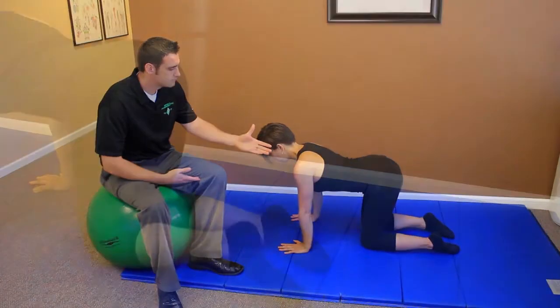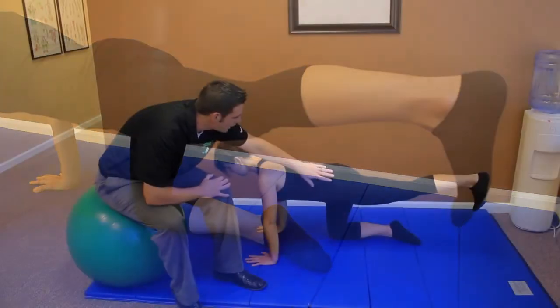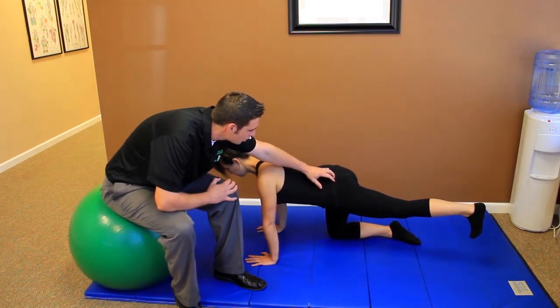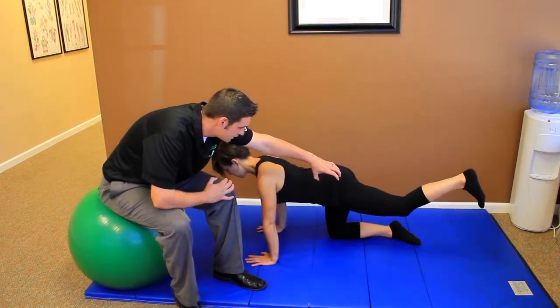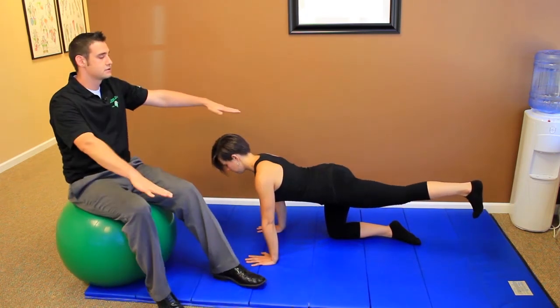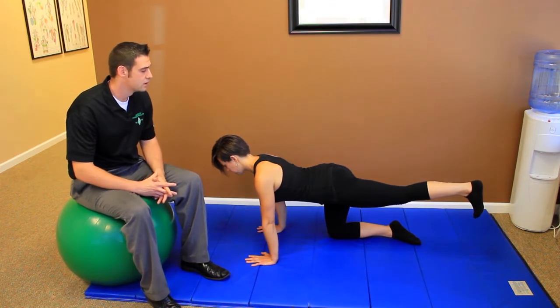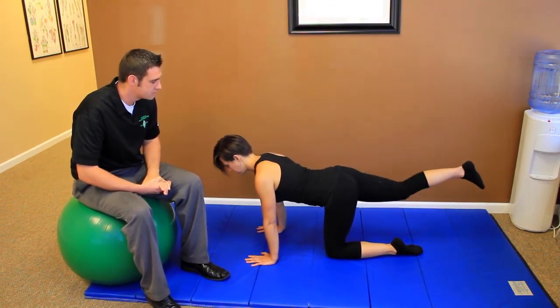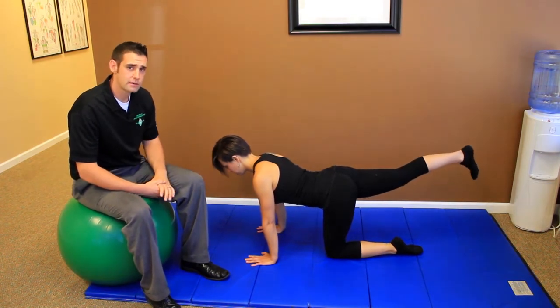Then we're going to take a leg out. We're going to watch for the hip to hike or drop, or for the hamstring to overwork. We want the leg straight and the hip straight — that's the nice neutral position we'd like you to be in. She's going to lift the other leg just to demonstrate, and we want to make sure we're doing this on both sides.